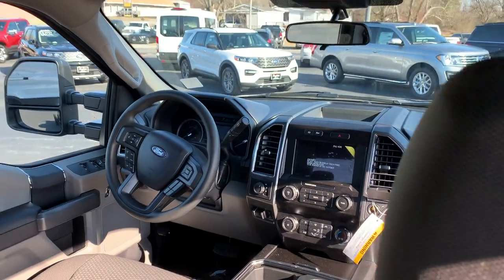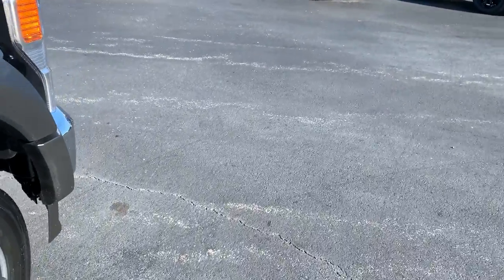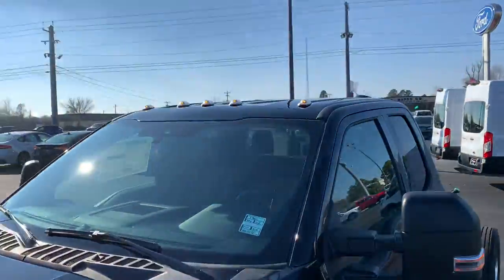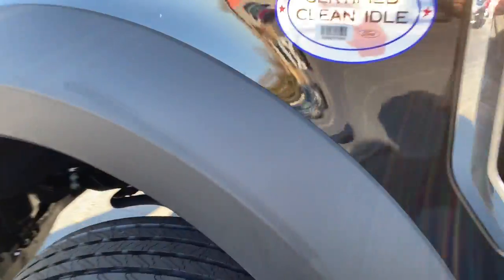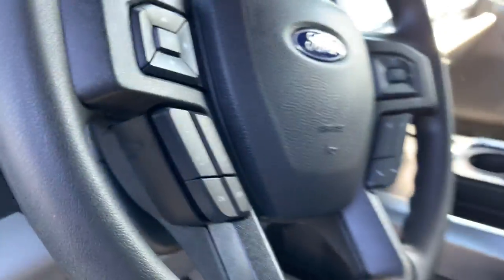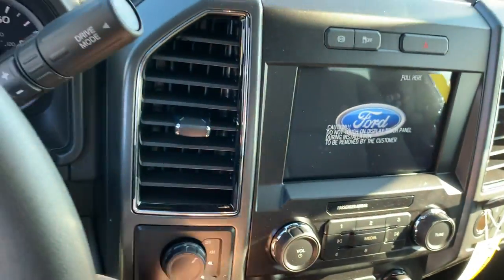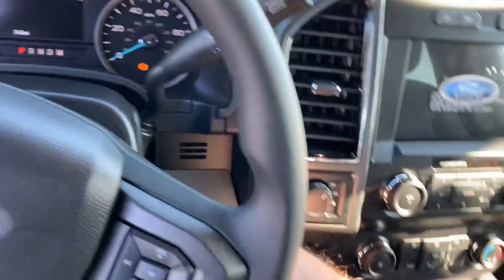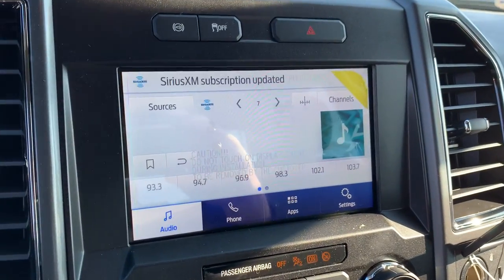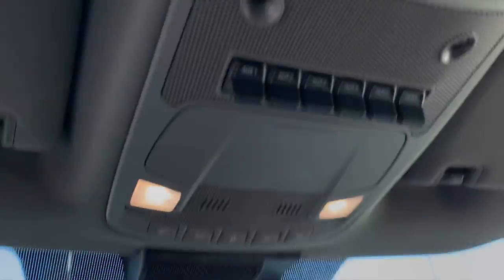Upgraded the big screen too with the touchscreen on there. Turning off four-wheel drive, trailer brake controller. Tow hooks in the front, all the chrome on it too. Got your running lights, big fender flares on there. Power seat, lumbar, daytime running lights, of course power windows, power locks, and remote start. There's your integrated trailer brake control.